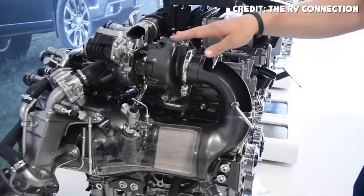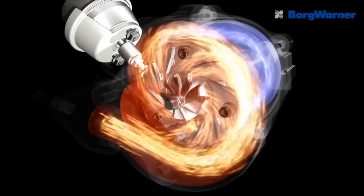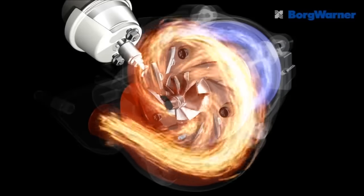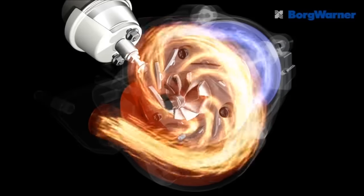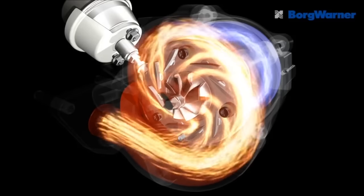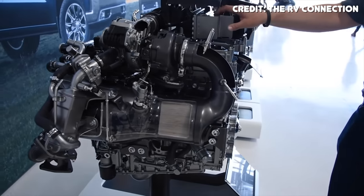The turbocharger isn't anything crazy — it's a variable geometry turbocharger supplied by Garrett. VGTs work by using movable vanes to effectively change the size of the turbocharger, which has a big impact on how quickly it spools up and how much boost pressure it can produce at certain RPMs. This simply means you have the benefit of both a small and a big turbo in one system.